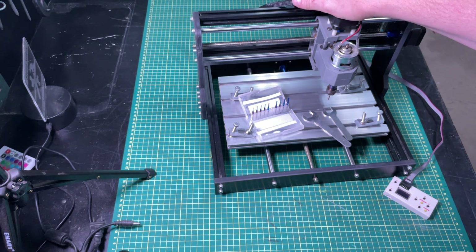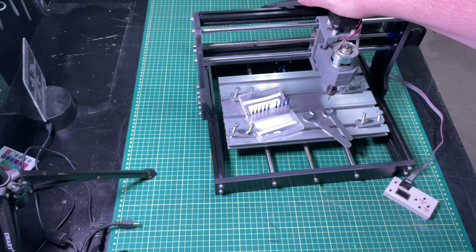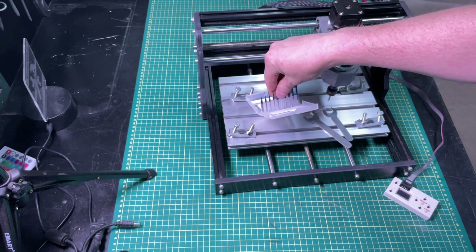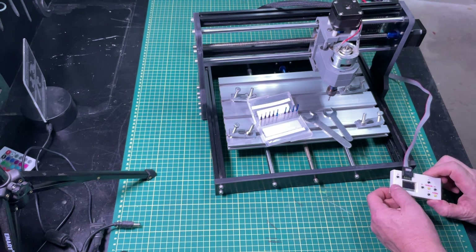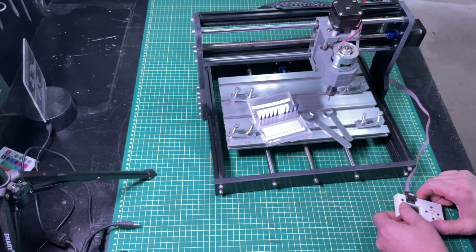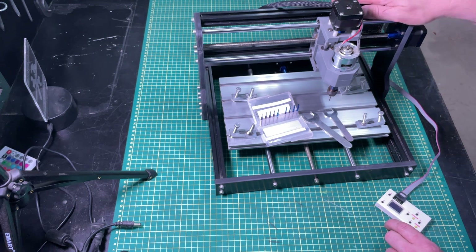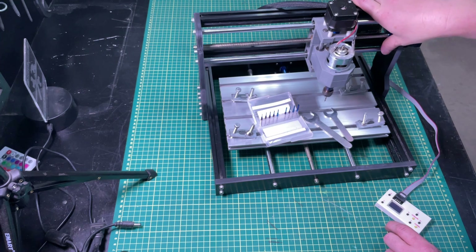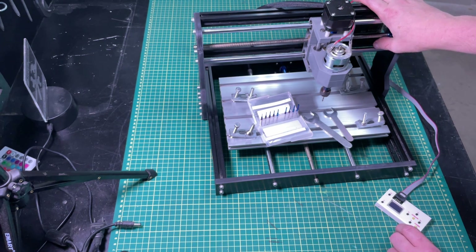This is my Genmitsu 3018 CNC router. I didn't pay a lot for it, but it's been fairly functional for small projects. It uses these eighth-inch milling bits and comes with a handy controller for moving things up, down, and around. You can also put in a memory card for transferring images. I've happily used it for more than a year now.